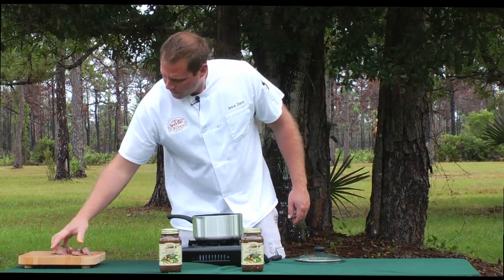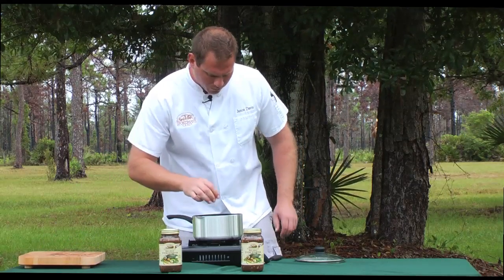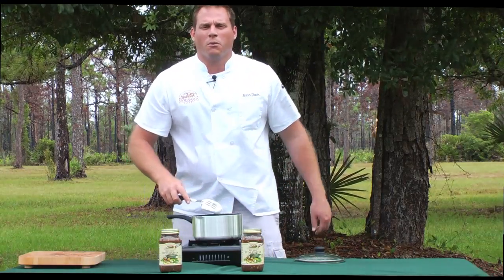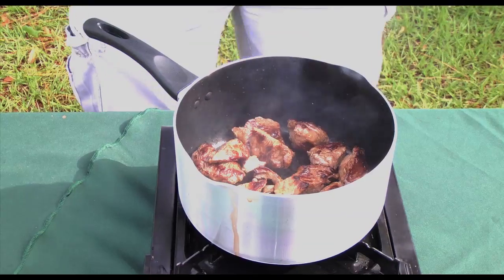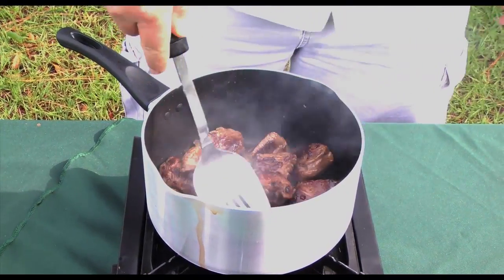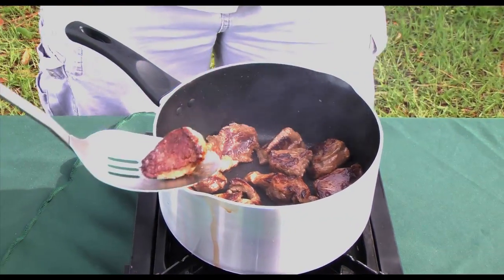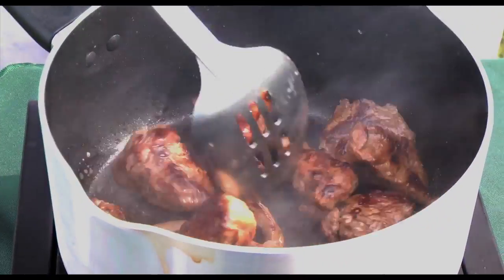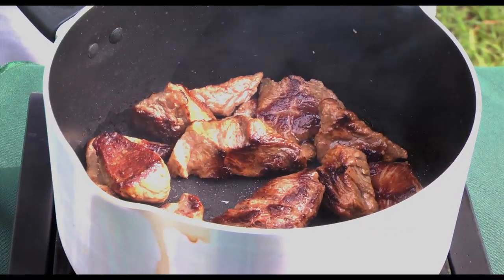We're going to brown this in a pan on high heat with a little oil. You want to brown this to the point where you form a brown crust. Now remember when you brown this, you want to form a nice crust around the edges on each piece of stew meat — really get that nice nutty flavor to your meat.